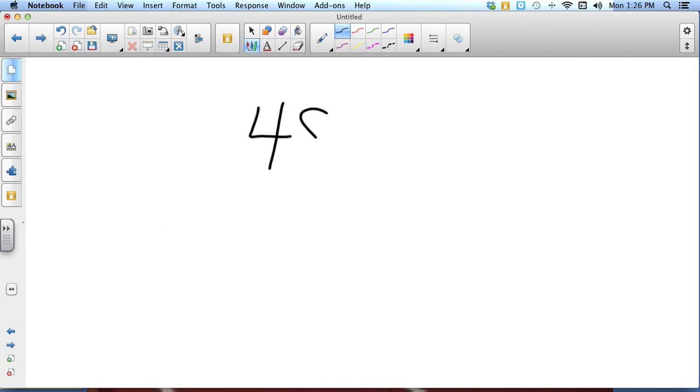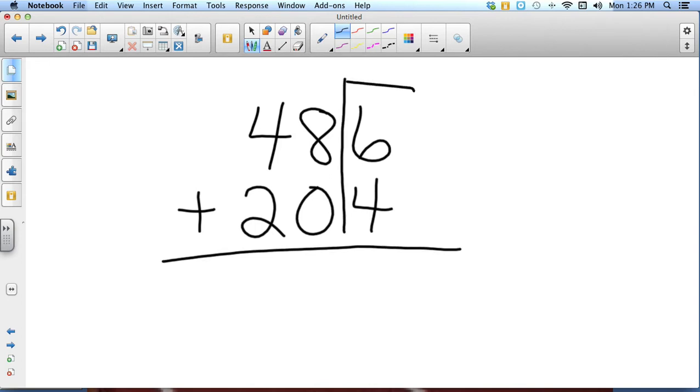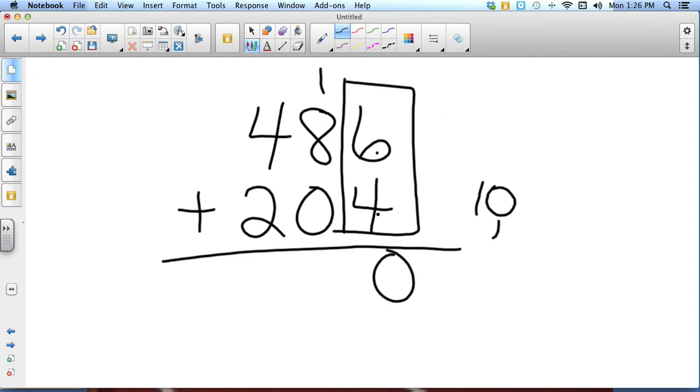If we have a number like 486 plus 204, I start just like normal here in the ones column. Six plus four is ten — I put the zero from the ones column and carry the one to the tens. Eight plus one is nine, and four plus two is six.